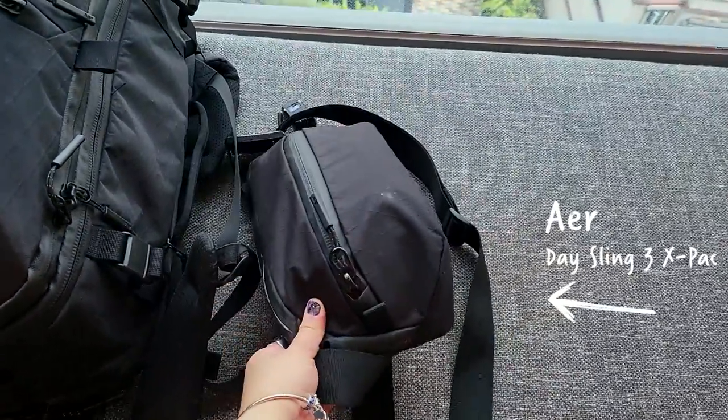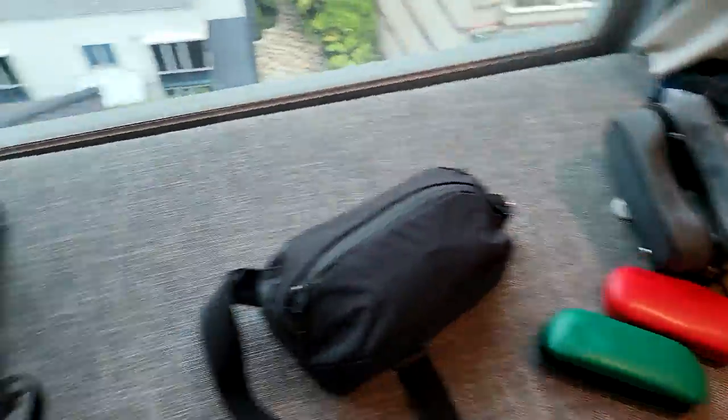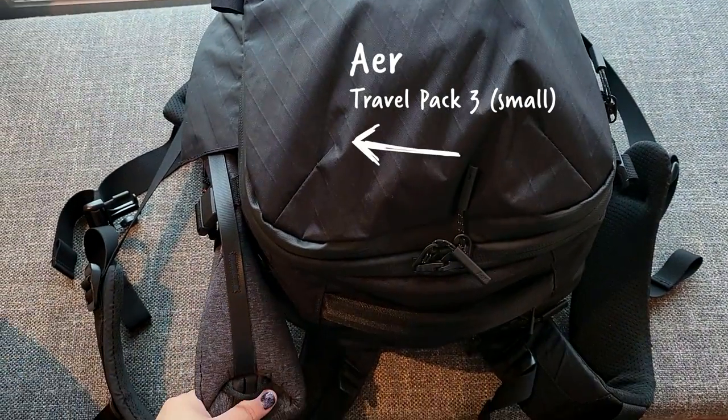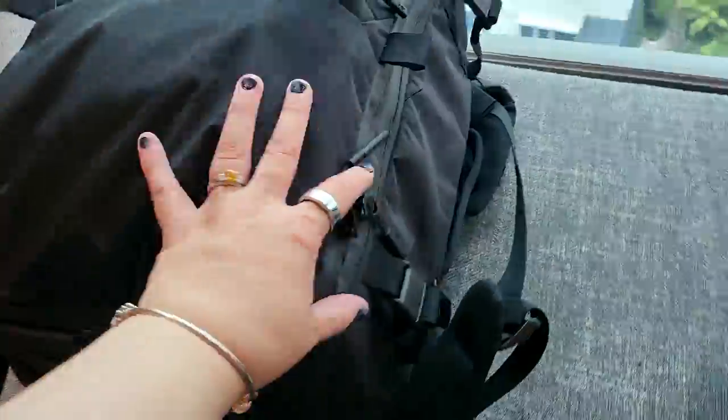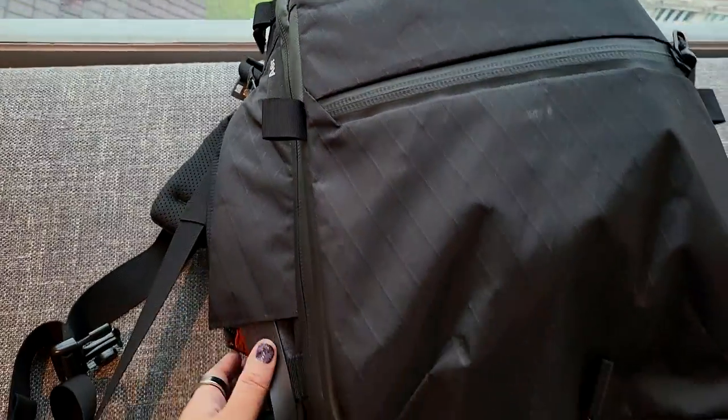So this is my sling — I've already done a video on what's in it. And this is my backpack, the Air Travel Pack Three Small. It's pretty full right now, so I'm going to go over what's inside each compartment.